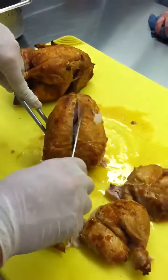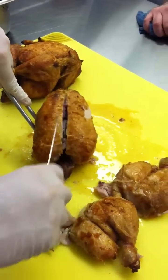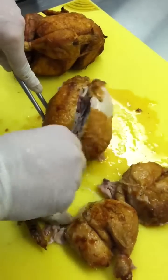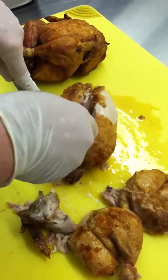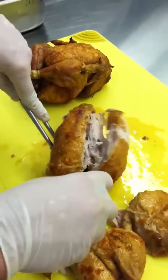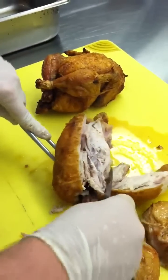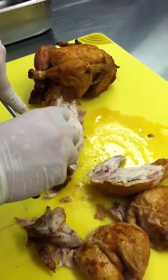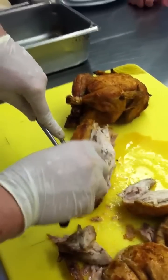By taking off half the wishbone, all I'm going to do is follow along the carcass. And there — do the same thing on this side. How's that looking? Oh, it's looking beautiful.